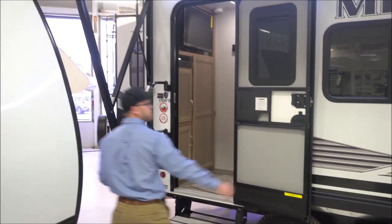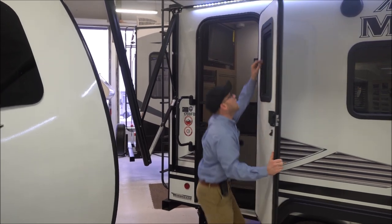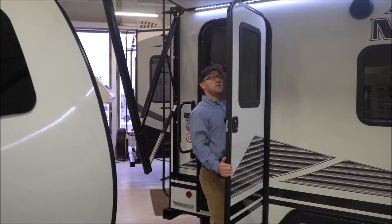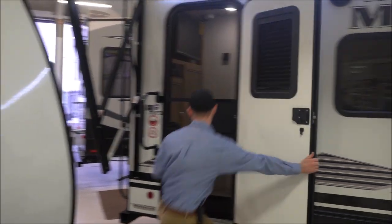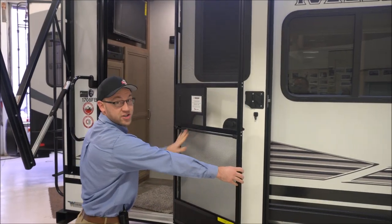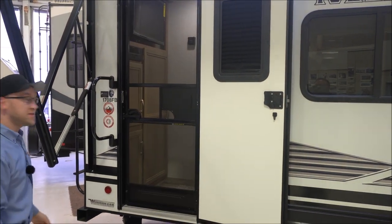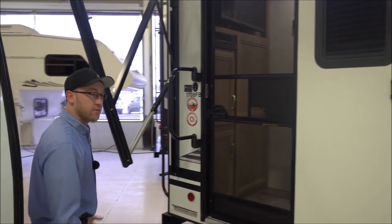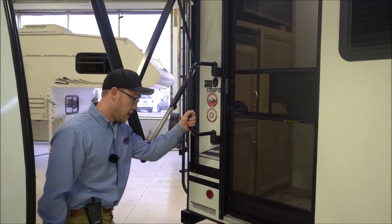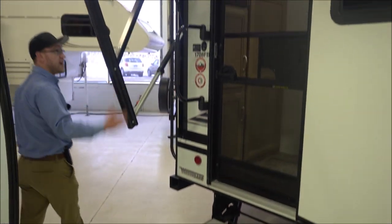A couple things on the door: you do have a window in the door with a pull-down shade. On the screen door they add what's called a screen shot, which helps keep your door shut in the wind. All the little stuff that Winnebago does that makes these very nice trailers — the nice aluminum step, big grab handle, and of course a nice fast awning.